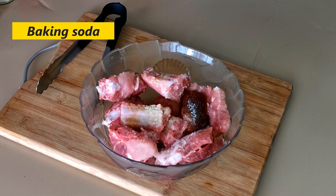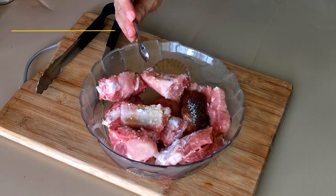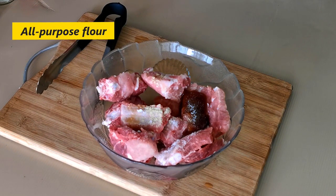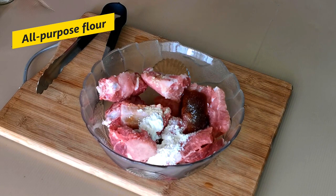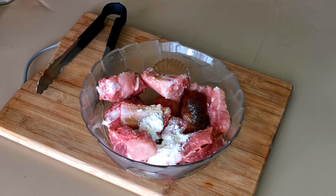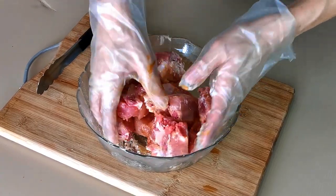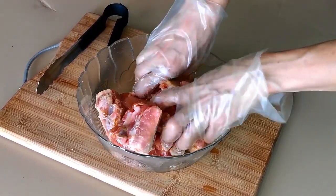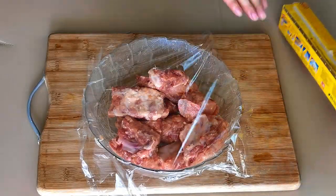Besides that, I also include some baking soda which helps to tenderize the meat, and a tablespoon of all-purpose flour to bind the liquid seasoning to the pork ribs. Massage the marinade into the pork ribs, then refrigerate it overnight.